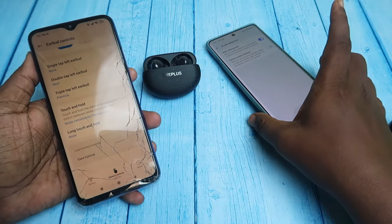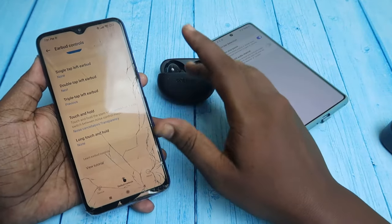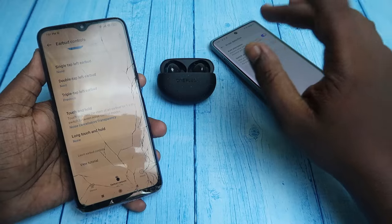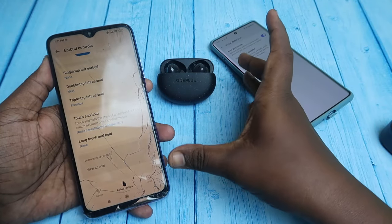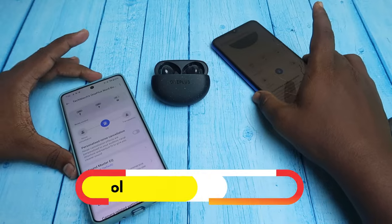If you are using a non-OnePlus phone like a Redmi phone, when you go to Earbuds Control you will not get the in-ear detection option. So if you want to manually turn off in-ear detection, you need to connect the OnePlus Nord Buds 3 Pro to any OnePlus family phone — like OnePlus, Realme, or OPPO — and then turn off the in-ear detection from that smartphone.